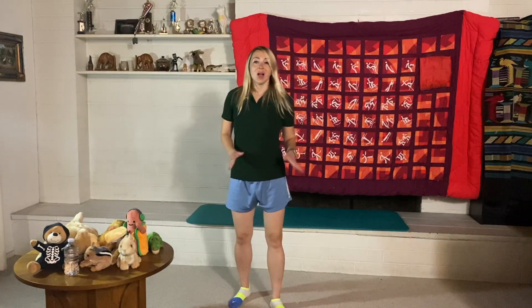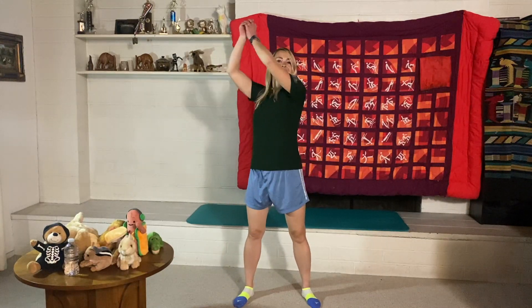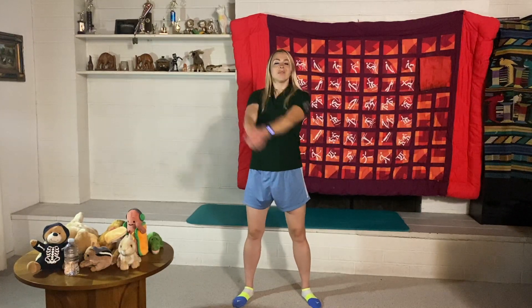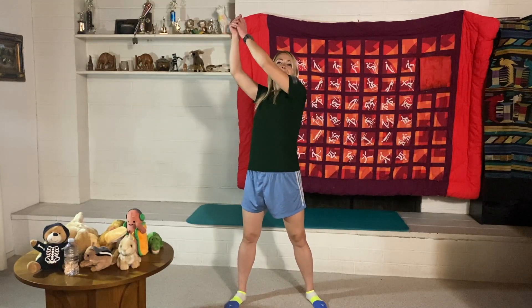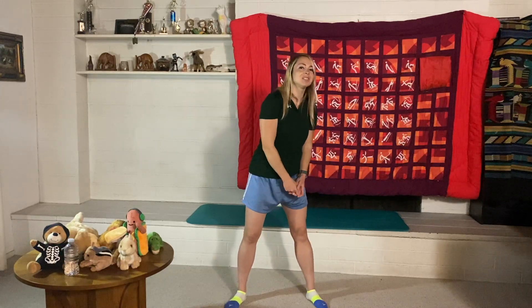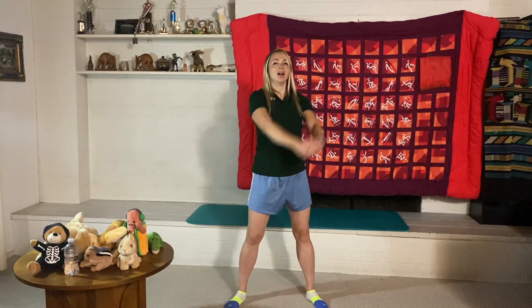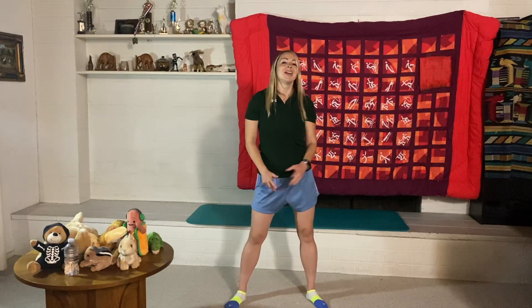Now we're doing wood choppers — it's like we're chopping wood, swinging arms across the body. It's a good chest exercise, gives a nice stretch, and has a bit of cardio too. Let's do five on each side. One, two, three, four, five — big chops! And five more on the other side.